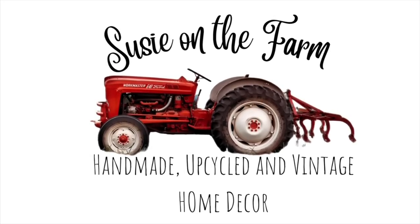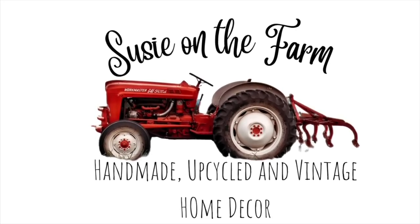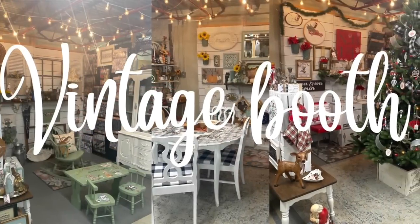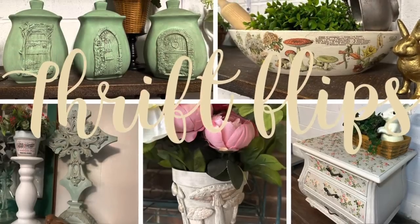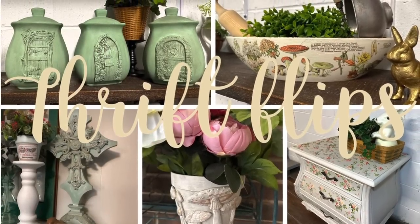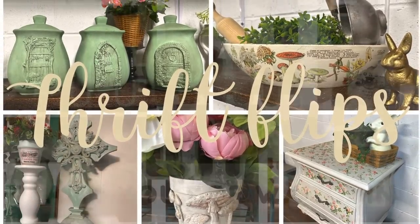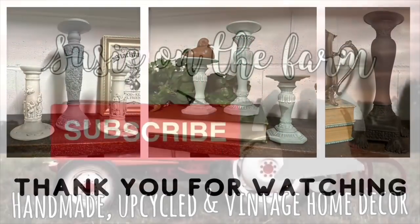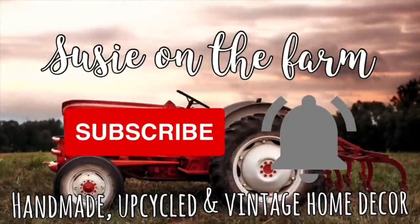Hey y'all, welcome back to my channel. My name is Susie and here on my channel I love to share my vintage booth and what I sell in it. I also love to upcycle thrifted finds to sell in my retail booth and I show you how to do that on my channel. If that's the kind of content you like, I would love it if you would subscribe and ring that notification bell so you know when I upload a new video.